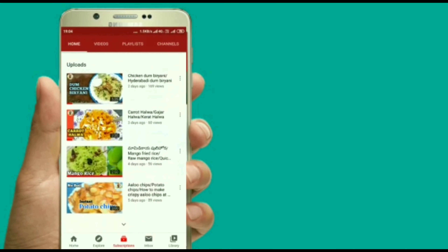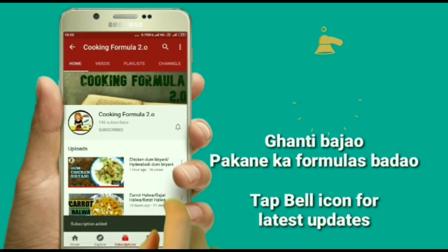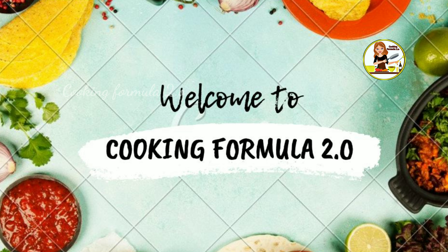Are you interested in cooking? If you are interested in adding our formulas, subscribe to my channel! Hello! Welcome back to our channel! Cooking Formula 2.0. Today,